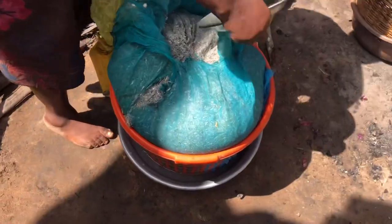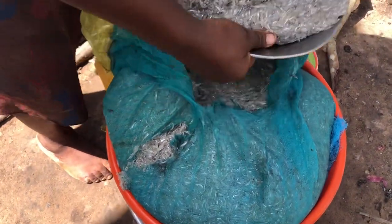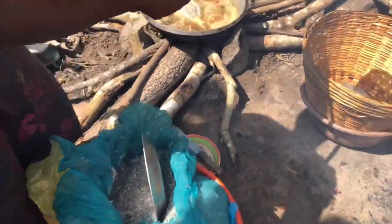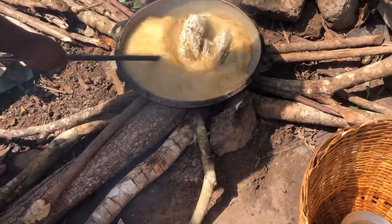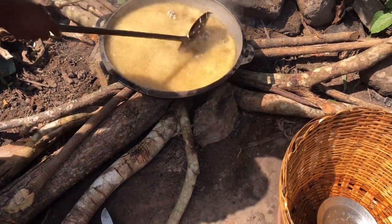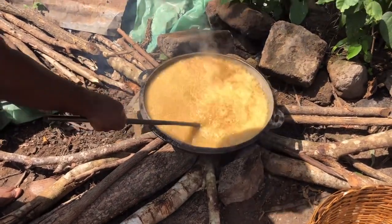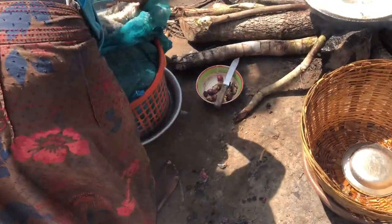This is our fish that we are going to be frying — it has been washed already. We just go ahead and dish a substantial amount into the oil and start frying it. We are going to be using two pans on two separate fires that we have set, to help our fish fry fast. As you can see, we have so much fish here.